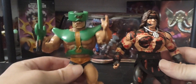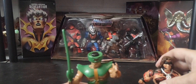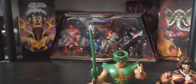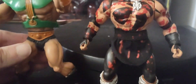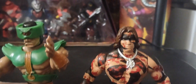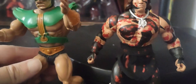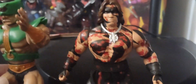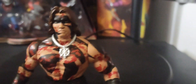Standing him up — there's the standard 80s version. Let's see if I can get him standing up here. So, just about the same height — about five inches tall — from a standard version of the original 80s He-Man line right there. But it looks really good.